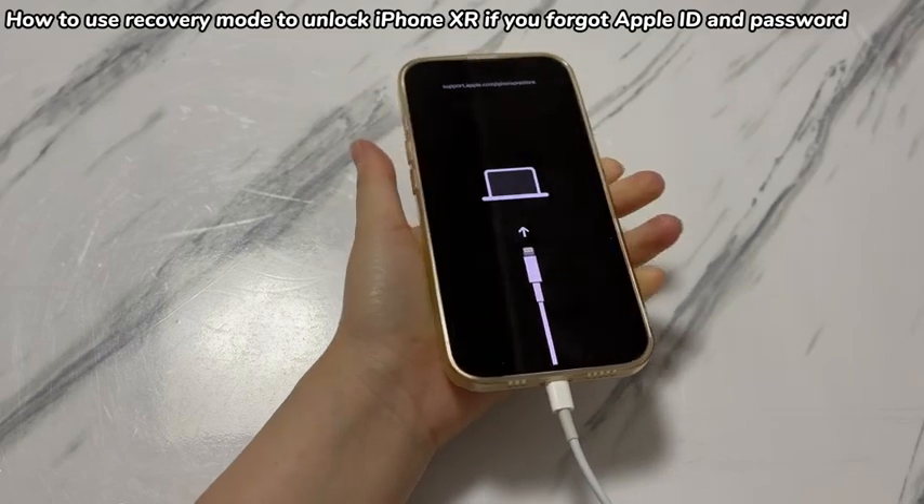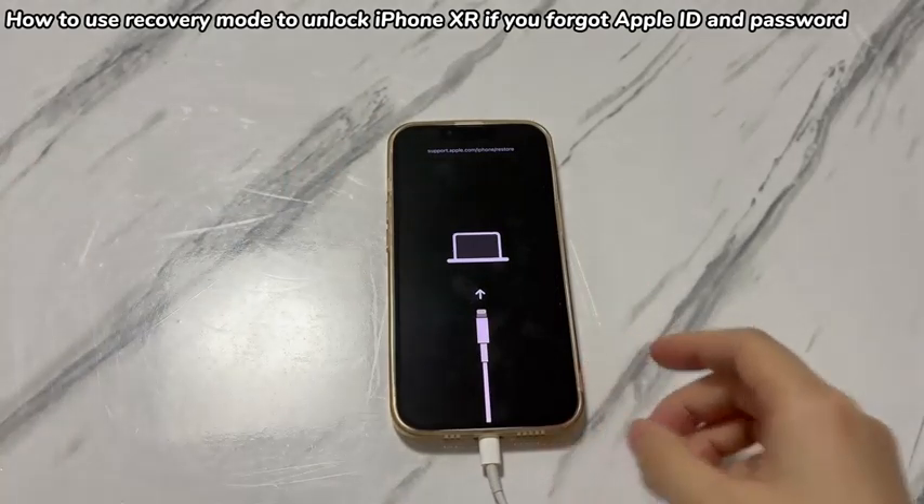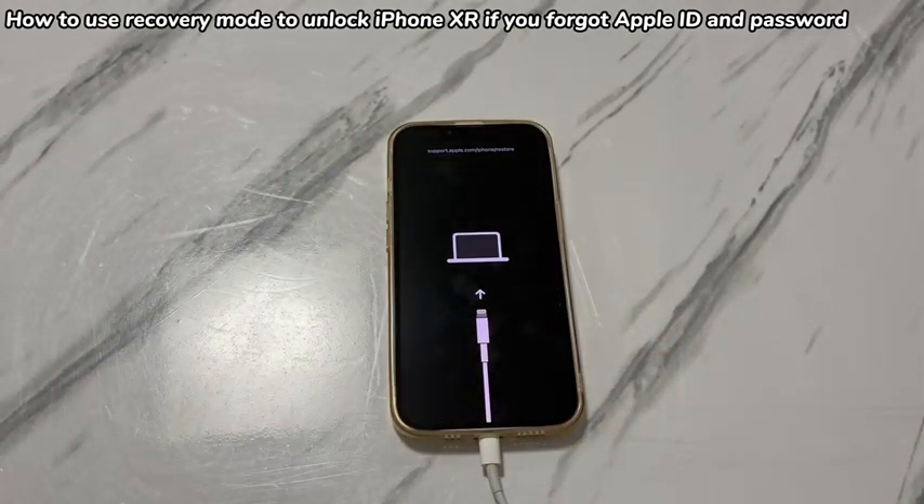If you mistakenly let go of the button when the Apple logo pops up, just let it reboot and then repeat the steps to try again. Now let's move on.